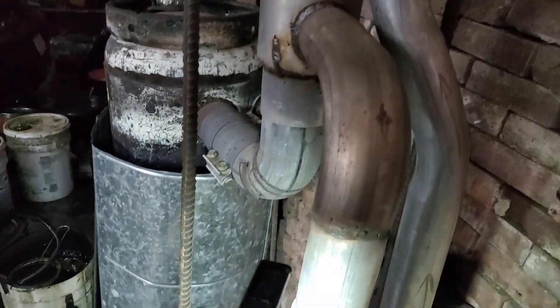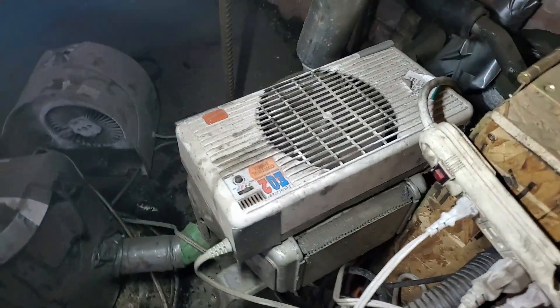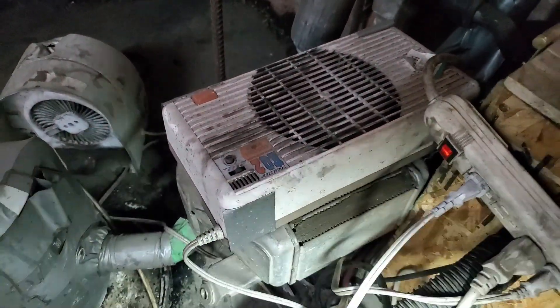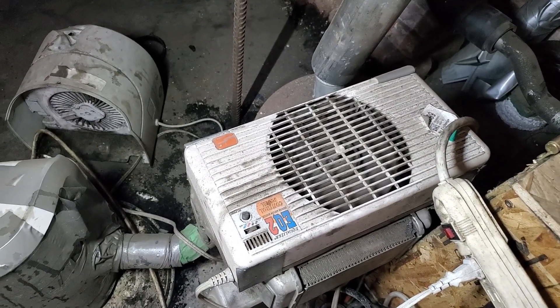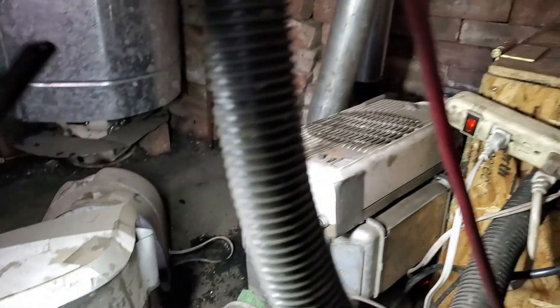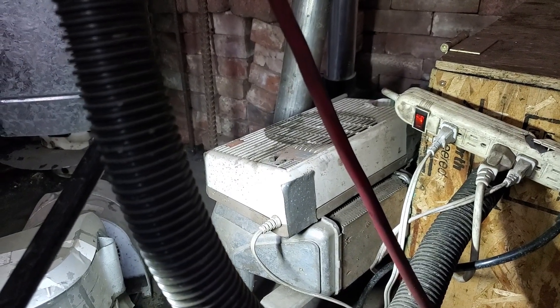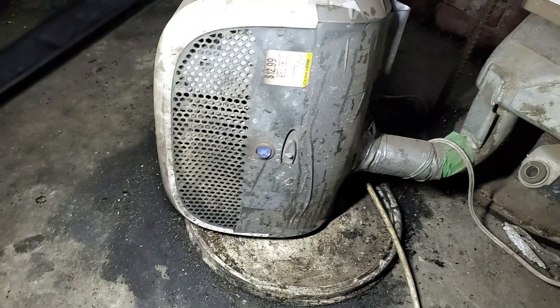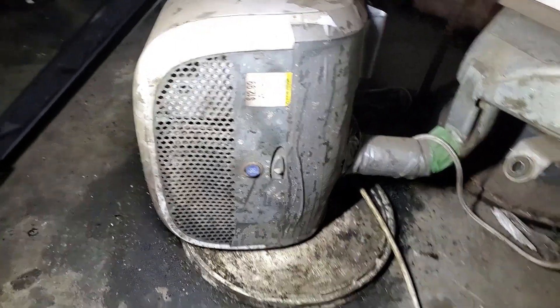Intake air comes through here, pulls past the exhaust pipe stripping heat off the exhaust, down that pipe and then this way — pulling heat off the exhaust — and it goes into another heat exchanger right there, which is basically an intercooler off a car, an Eagle Talon actually. I needed it to strip heat off of there because it was melting the fan that's pulling air from outside into the shop. Now it works perfect — I've got warm fresh air from outside.